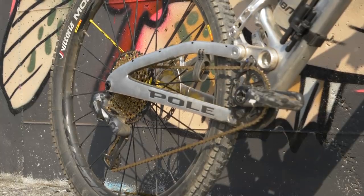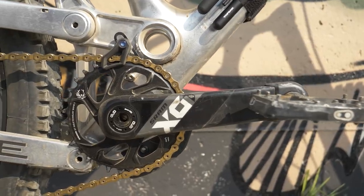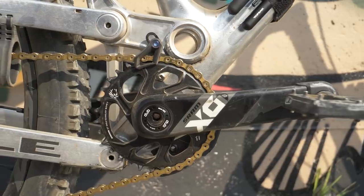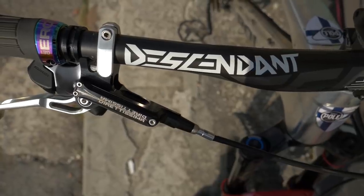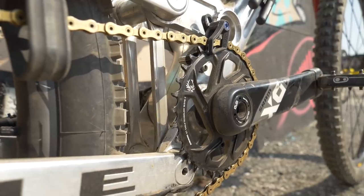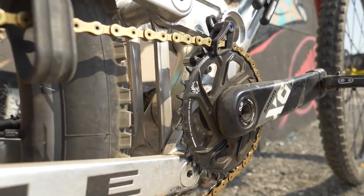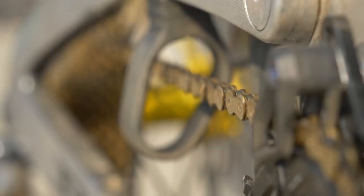I've got the rest of the SRAM drivetrain. The X01 cranks are pretty much one of the few carbon things on this bike — alloy frame, alloy rims — though I've also got the Truvativ Descendant carbon bars and those X01 carbon cranks. Of course there's the 10-50 big Eagle cassette and the gold chain.